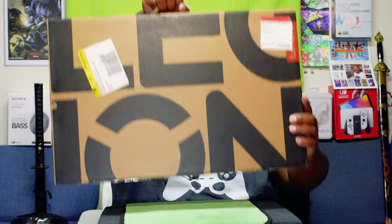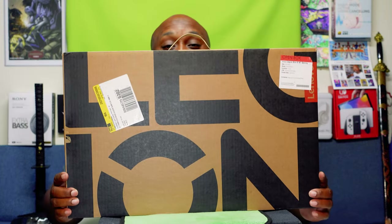Yo yo yo, what's up everybody, it's your boy the Ghettoographer aka Pastor Tech coming back at you with another unboxing, and today we're gonna be unboxing this puppy right here.